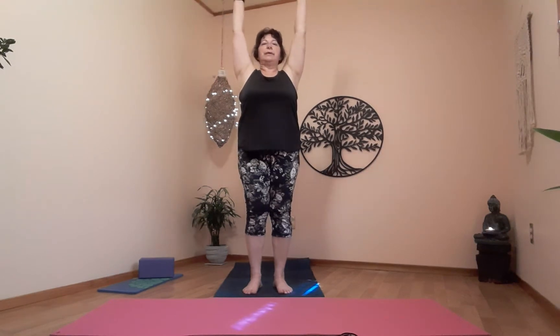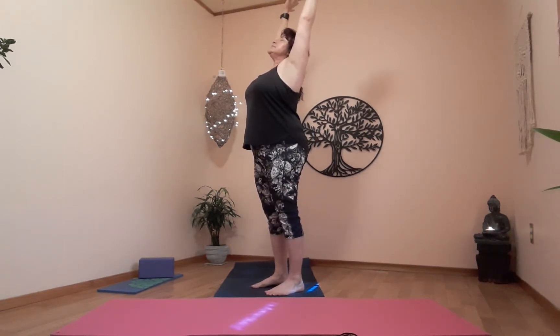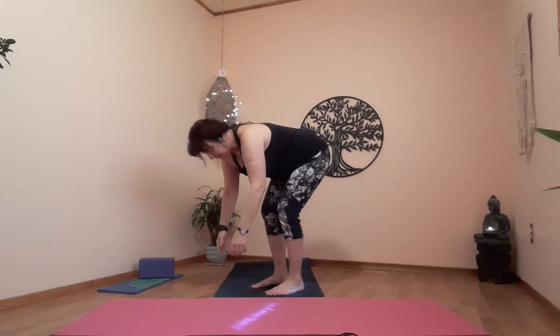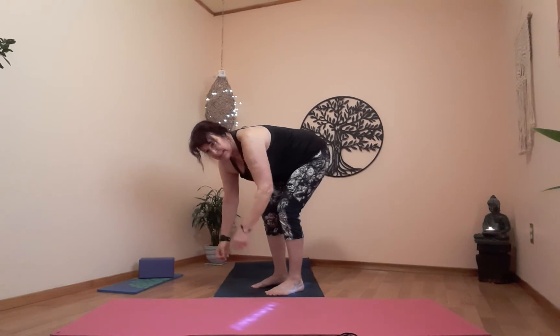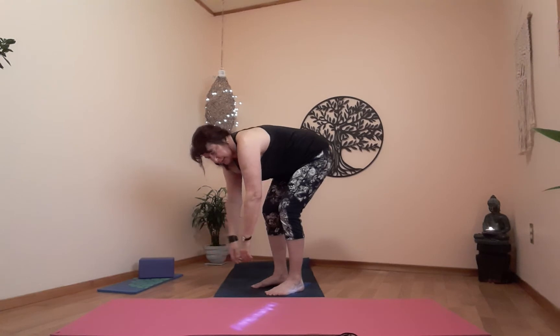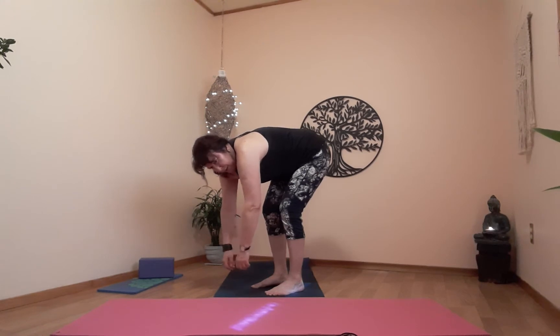Let's inhale up, exhale — inhale into a back bend. Preparing for ragdoll on the exhale — soften the knees, hinging at the hips, come down. Move on the exhale. Let's hang out in our ragdoll, keep your knees soft — get that wonderful lengthening of the spine, full body stretch. One more breath.